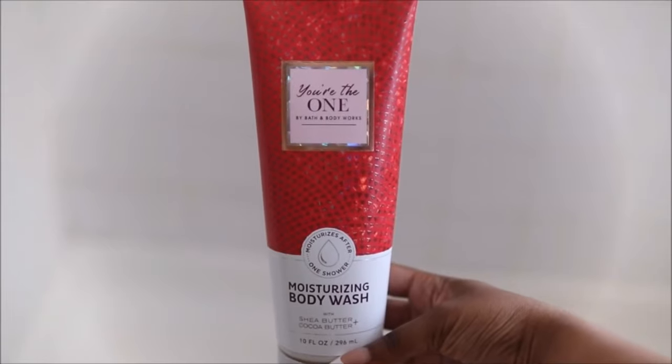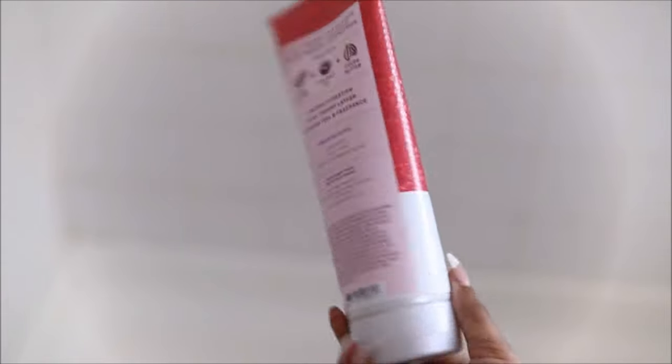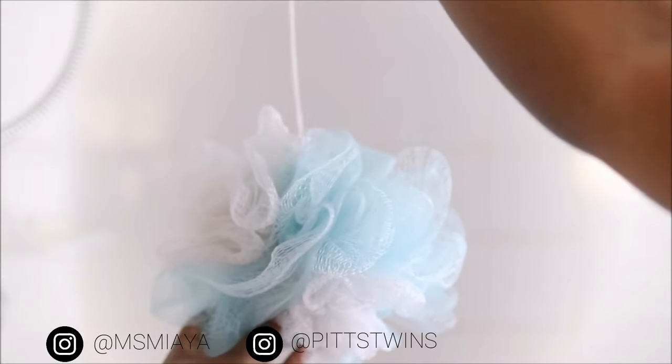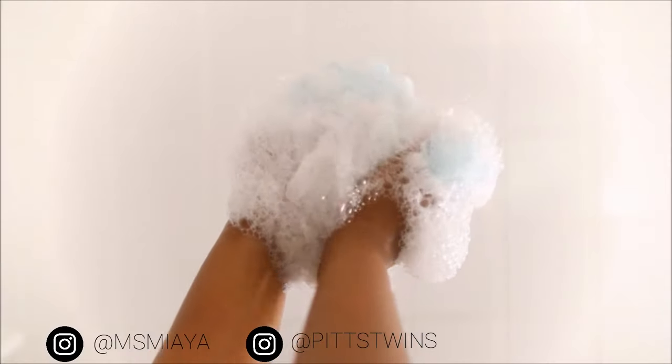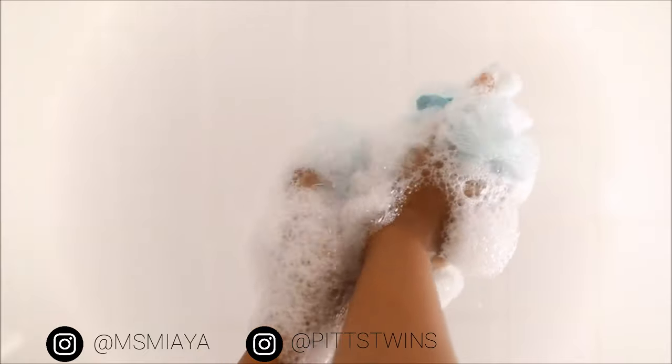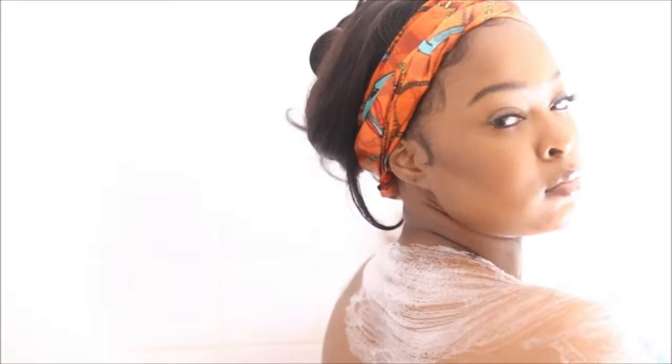Next I'm going to be taking my 'You're The One' Bath and Body Works moisturizing body wash. When I tell you this stuff smells good — it smells so good. It has shea butter, coconut oil, and cocoa butter, and the fragrant notes of this body wash will leave your bathroom smelling so good. I also love that this body wash is very thick and creamy — very nourishing and moisturizing to my skin, which I need all the moisture I can get.